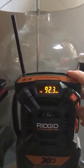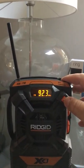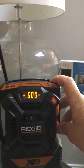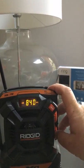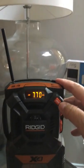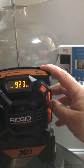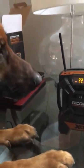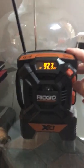Let's try AM — let's see if there's anything on AM. Probably not, but this radio would also be good if you have a power outage, to keep up on the news. Let's go back to FM.